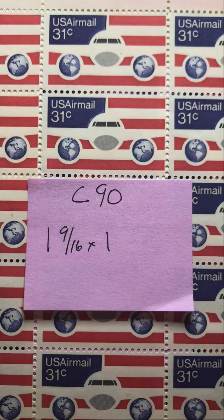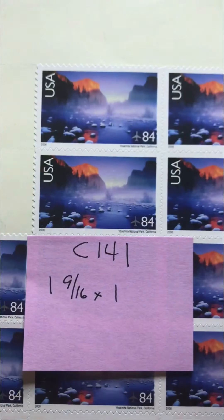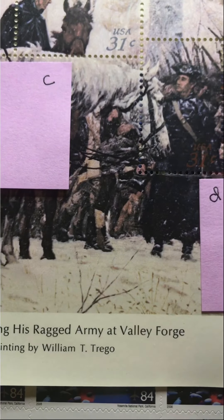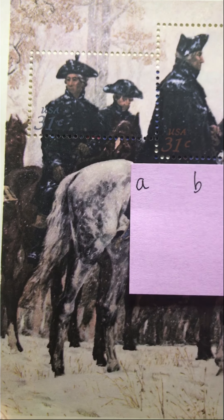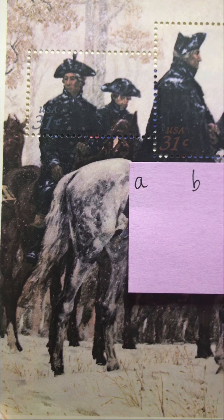Once again that is C90, one and nine sixteenths by one inch. The second is a series of five stamps called George Washington Reviewing His Ragged Army at Valley Forge — the short title is George Washington at Valley Forge. These are 31 cent stamps, a series of five stamps A through E, and I'll show them to you individually and then the poster size view a little bit later.